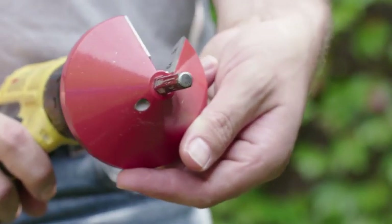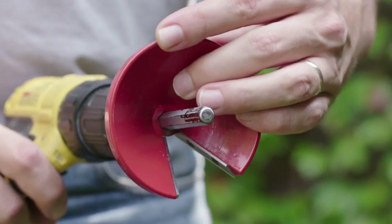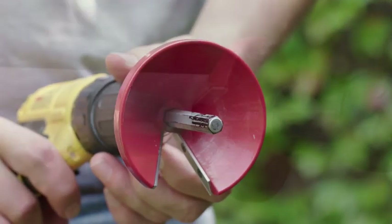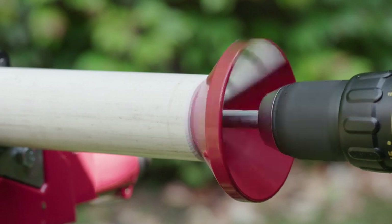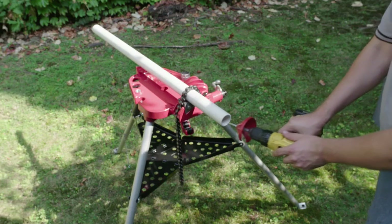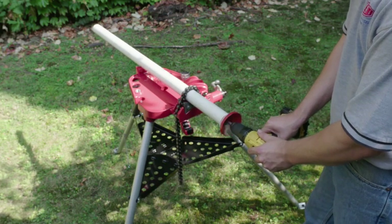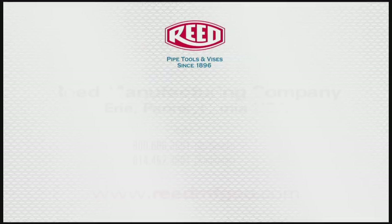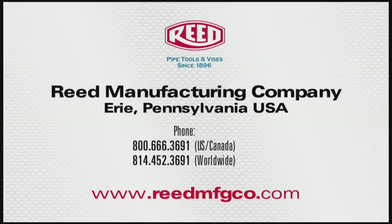Hardened steel blade for smooth cuts and long blade life — this blade can be replaced or sharpened. The cone chamfer tool is extremely fast and economical. Nothing like this has ever been seen before. The PDEB 250 is a real problem solver. Get yours only from Reed.